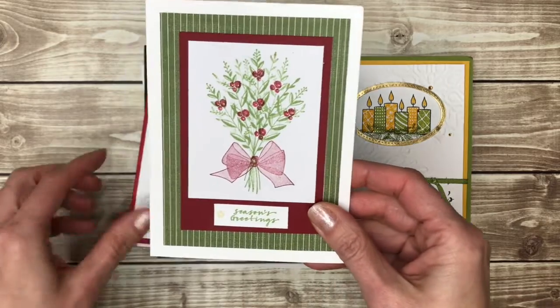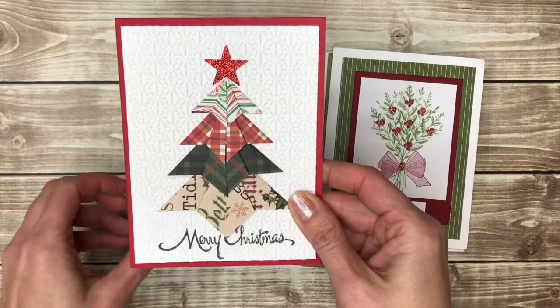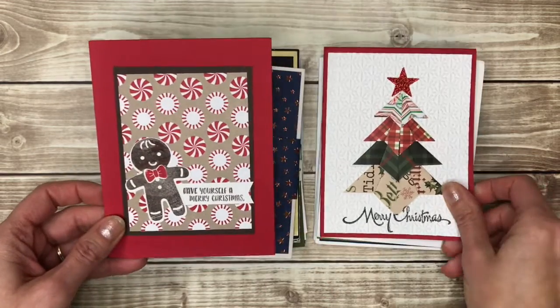More traditional colors. Here's an origami Christmas tree — that's probably a little more complicated than I would do personally.